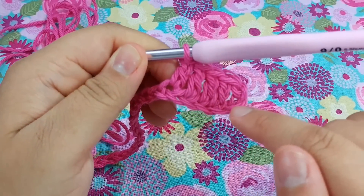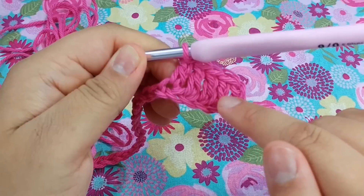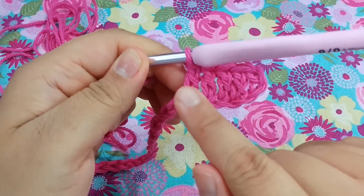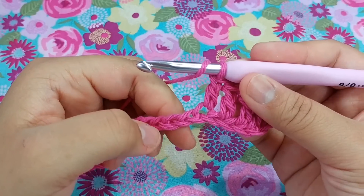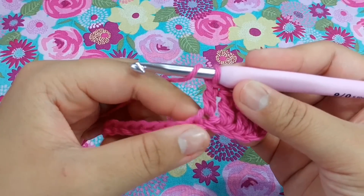So we have two double crochets from that chain three, then the double crochet in the fourth chain from the hook, then one double crochet into each of the next three chains. Next, what we want to do is a double crochet decrease.